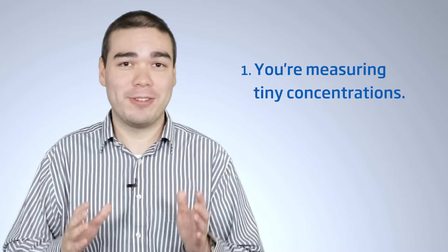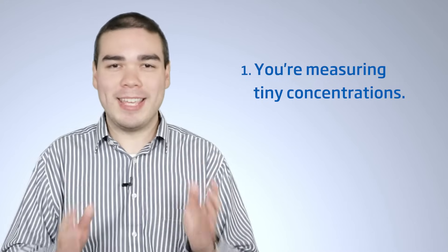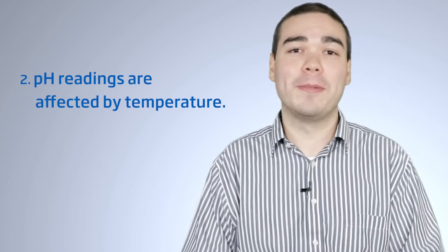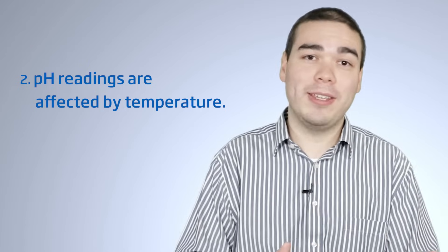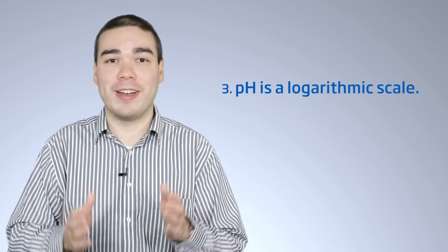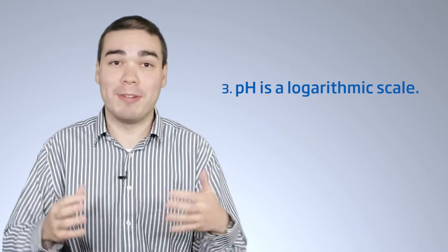There are three important things to know. One, you are measuring tiny concentrations, which is why pH meters are delicate. Maintenance is key to accurate pH measurement. Two, pH readings are affected by temperature, so you need to account for that. For example, a pH of 7 at 25 degrees Celsius may read differently at 20 degrees Celsius. Three, pH is a logarithmic scale. This means that a reading of 7 pH has a 10 times higher concentration of hydrogen ions compared with a reading of 6 pH. Small differences in readings can matter a lot.